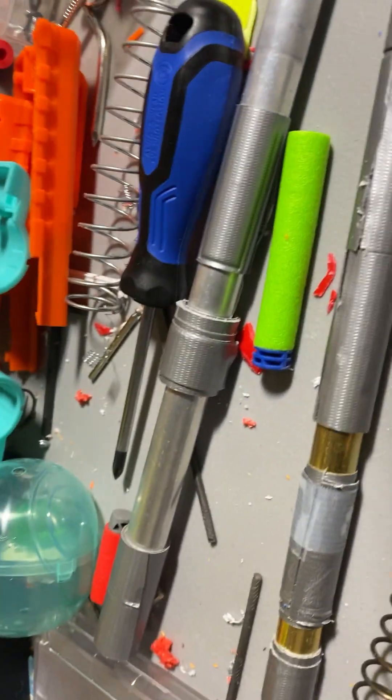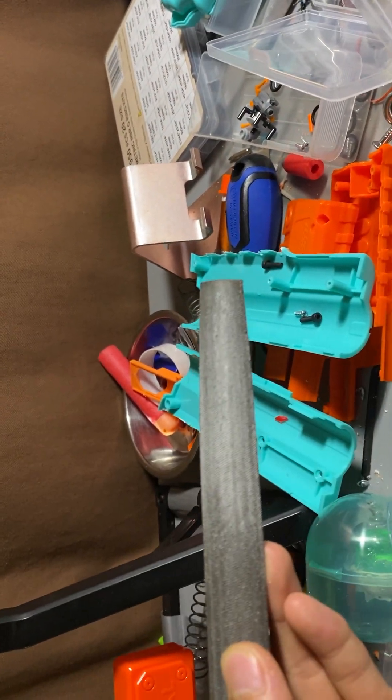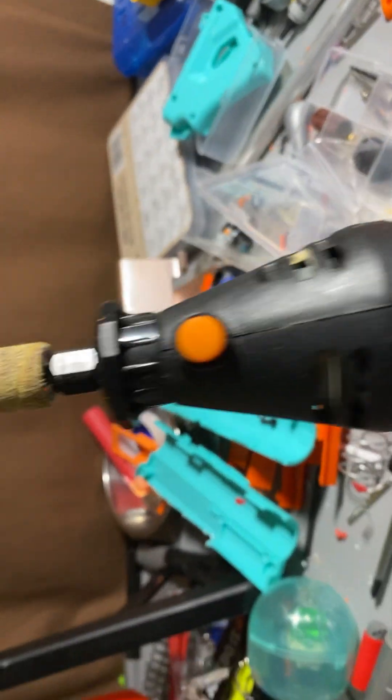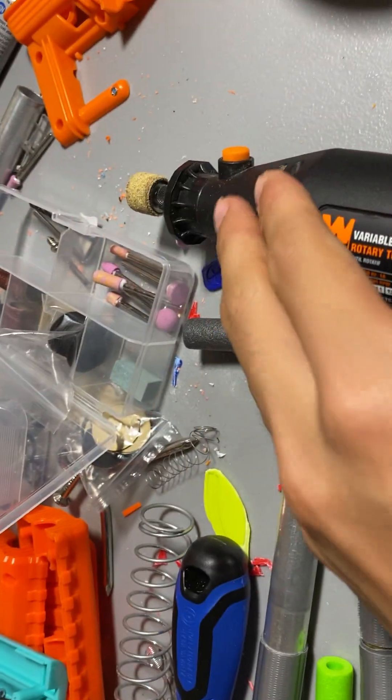The second thing you'll need is either one of these — a file — or you could just get a dremel. I found the dremel much easier sometimes. Sometimes you gotta use that, sometimes you gotta use the other. This makes it easier to cut brass.